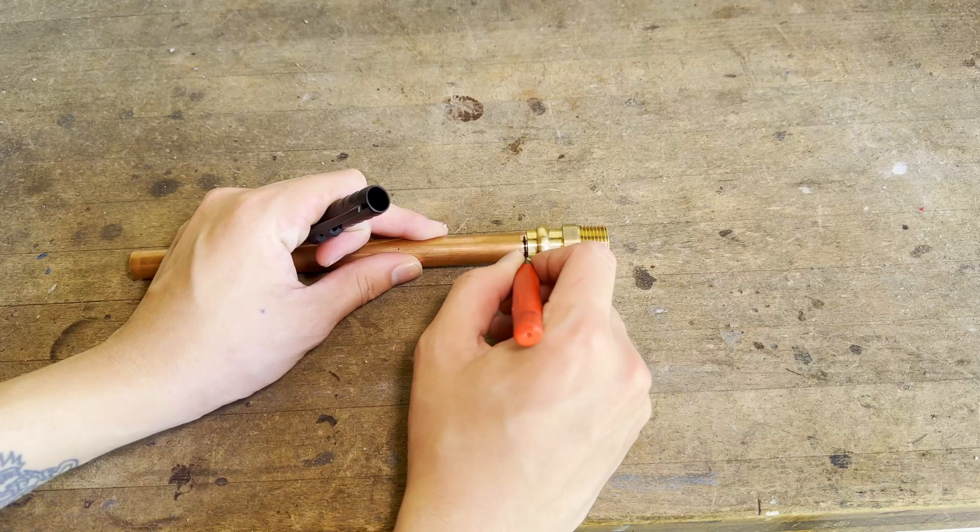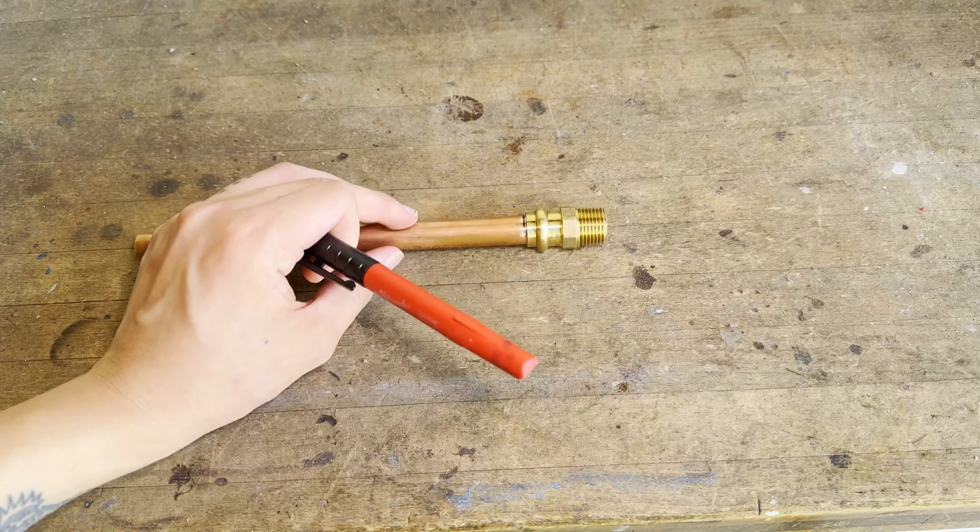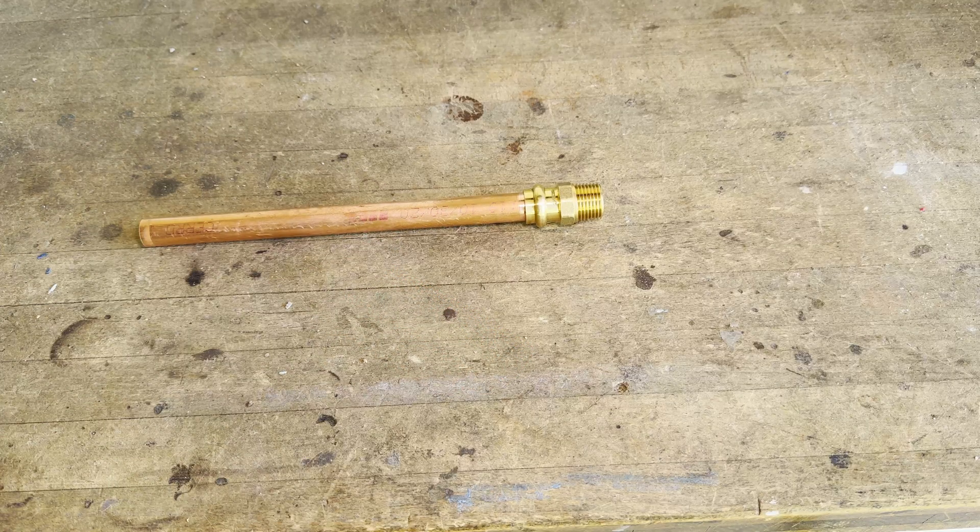Next, use a permanent marker and mark the edge of the fitting. This will alert you in case the fitting slips out during pressing and prevents defective joints.